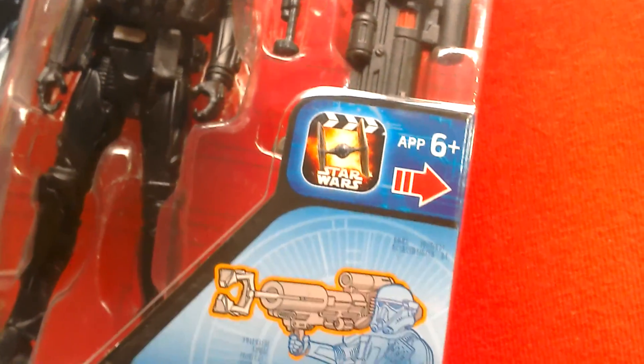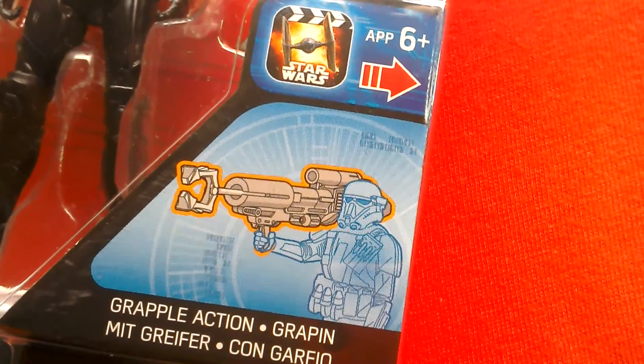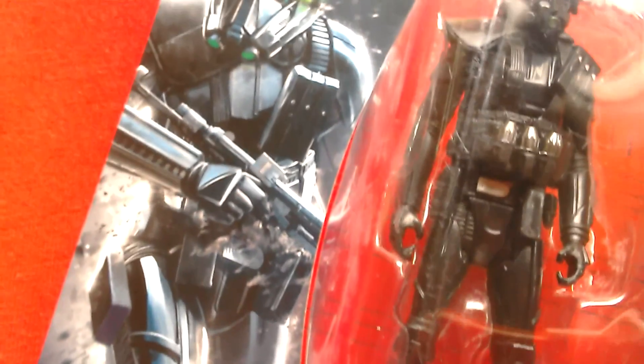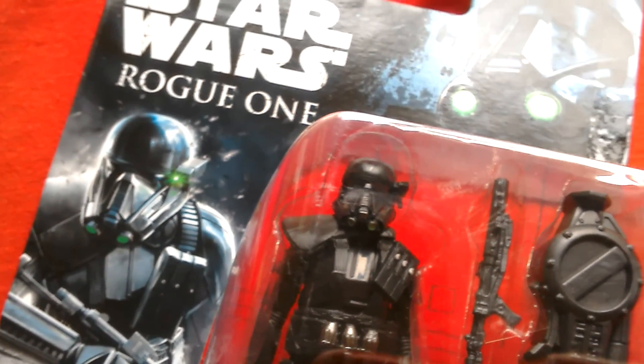There he is holding the rocket launcher — grapple action, pretty cool. Great artwork on the card. The Death Trooper — a new Rogue One figure.